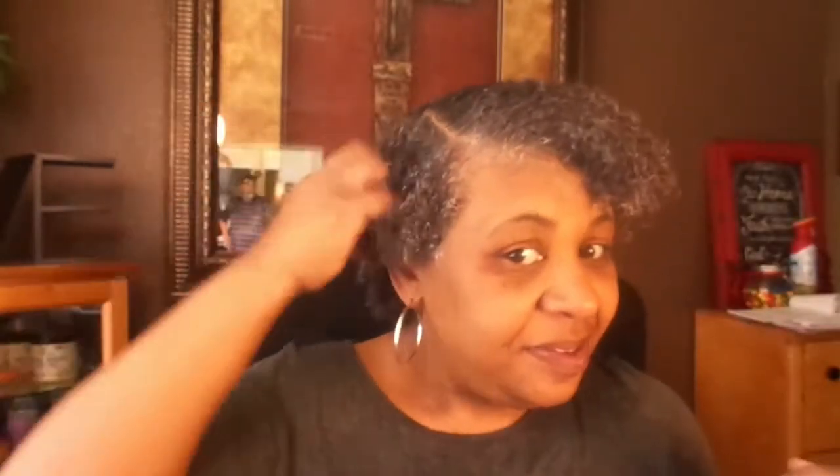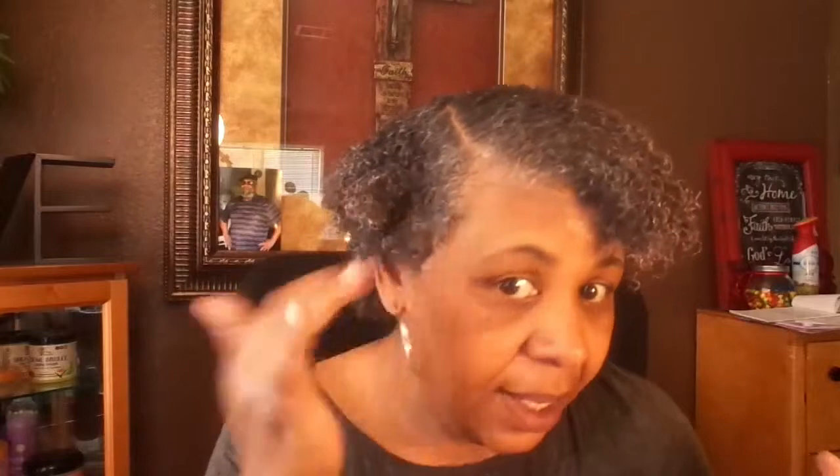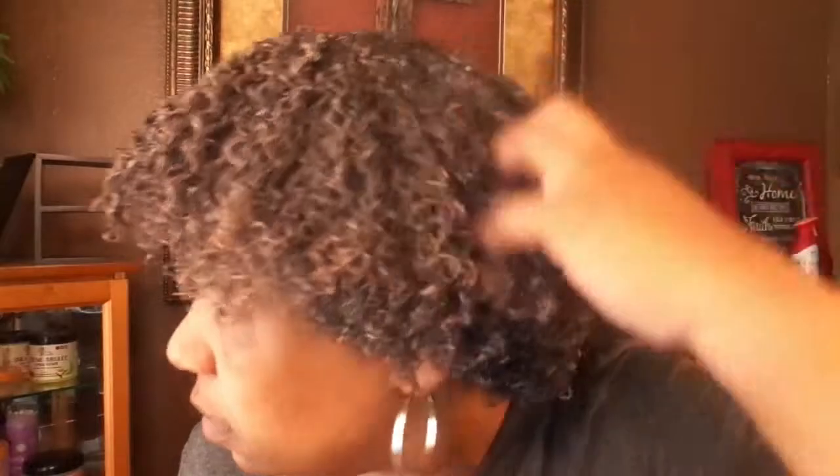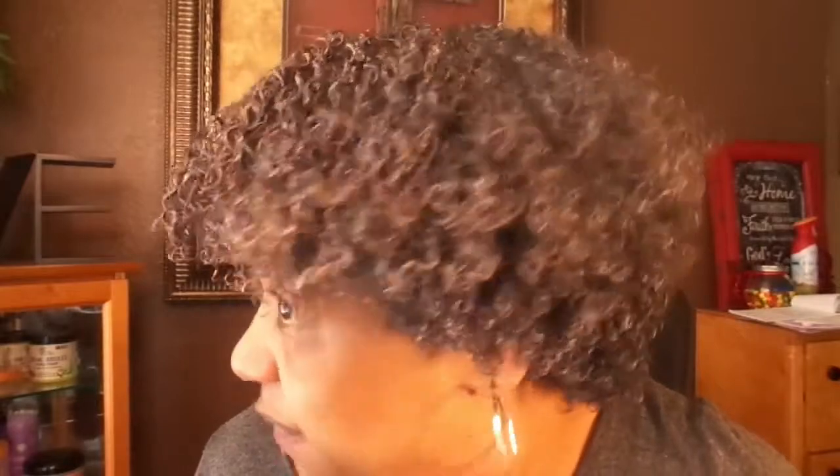Sorry, I'm a little distracted. With my rat tail comb — you know I don't know nothing about edges — so I'll just pull that back, make sure that's laid down. As you can see, this just really helps define my curls.